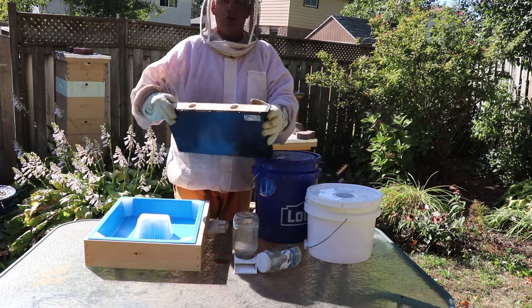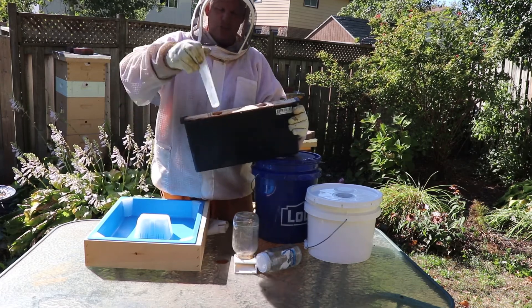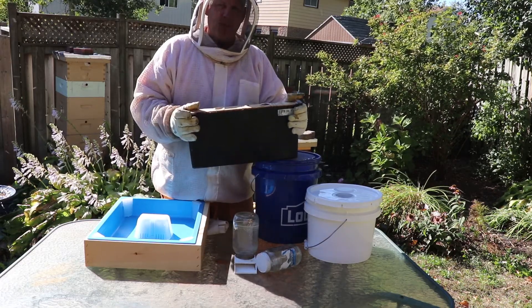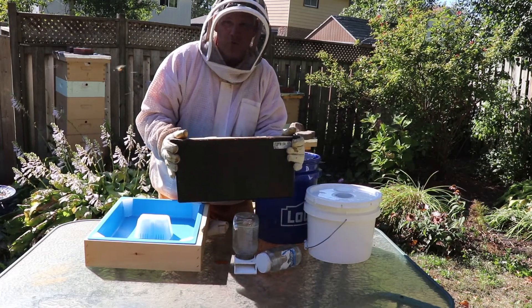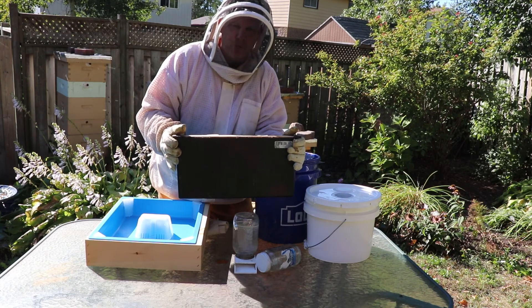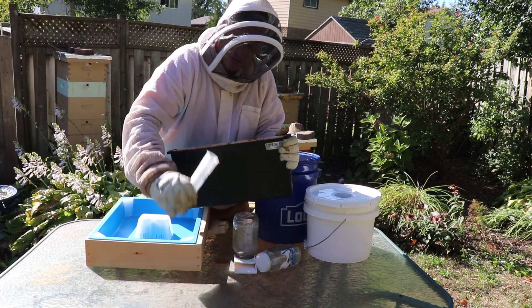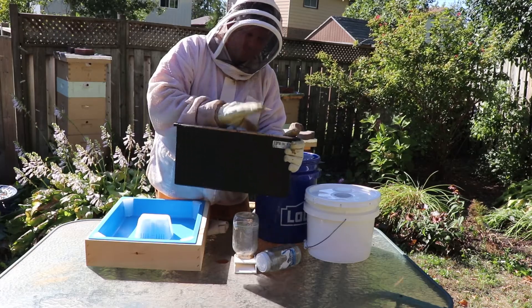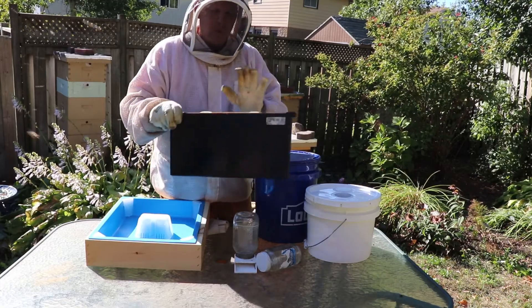My next thing was the frame feeder. This goes inside the hive and fills up with sugar syrup. It's got screens inside for the bees to climb down and get the syrup. Negatives: first, it takes up a spot in your hive where you could have a frame — whether it be a drone frame, a honey frame, or a brood frame. The other negative is death. I do find there's a lot of drowning. I just took this out of a hive and there's a bunch of bees at the bottom — probably 15 or 20. I don't like to lose any bees, so I went away from that.